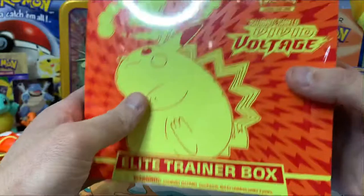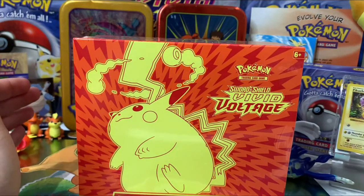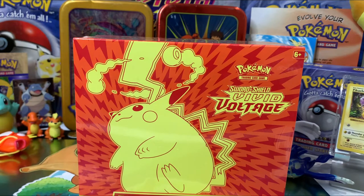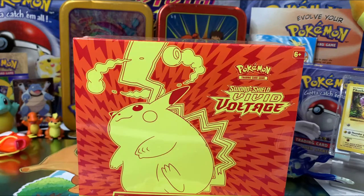We hope to get the Pikachu VMAX Rainbow — that would be one of the cards we'd really, really want to get today. If we don't get one of those, one of the amazing Pokemons would be awesome, whether it be Celebi, Raikou, or Rayquaza — any one of them would be awesome.